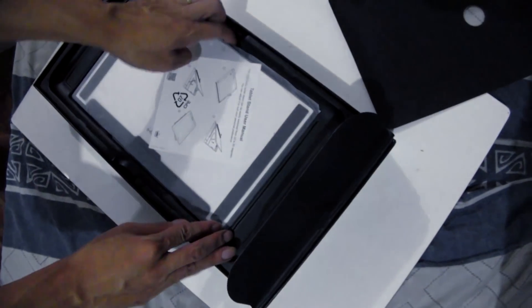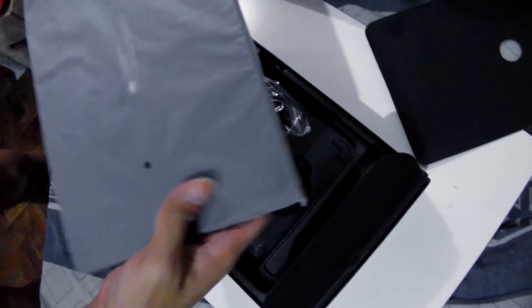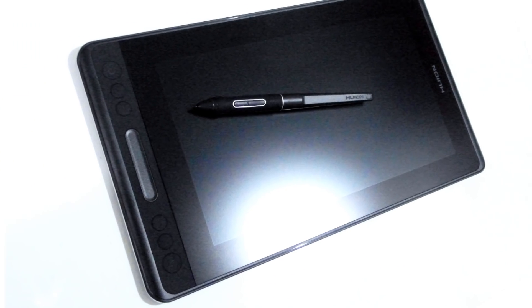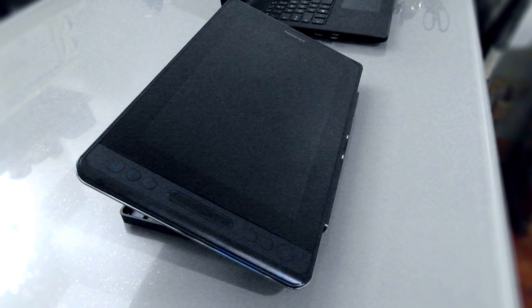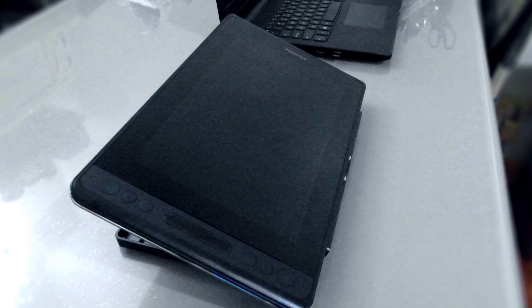This is a pen display for graphic and digital artists. If you're a traveling artist, the Canvas Pro 12 is small enough to fit in your bag or backpack along with your laptop.